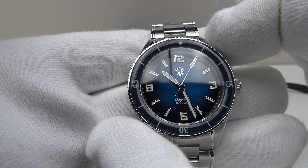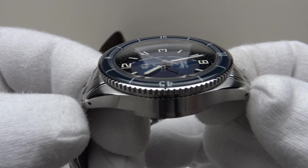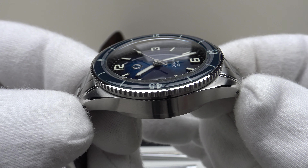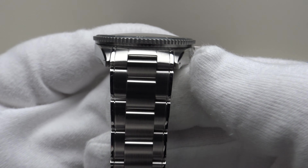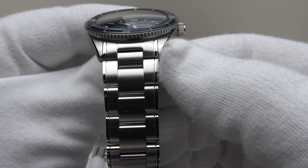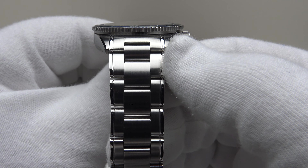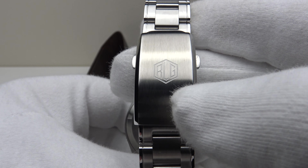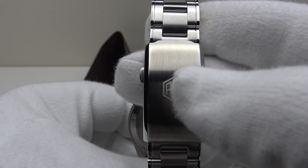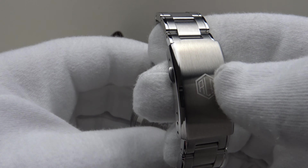For the 39-millimeter case diameter we have a 45.8-millimeter lug-to-lug measurement, a thickness of 13 millimeters, and a lug width of 20 millimeters. The bracelet tapers from 20 millimeters at the lugs down to the two-button push clasp, which is signed to a very high standard with the RLG brand emblem.